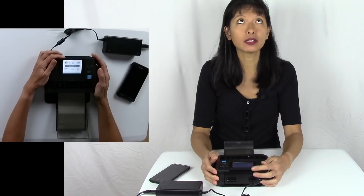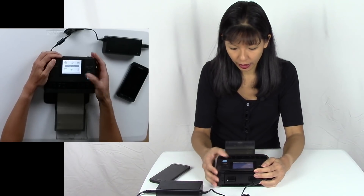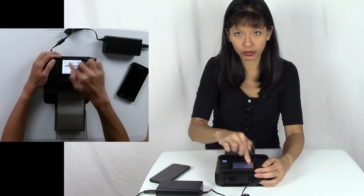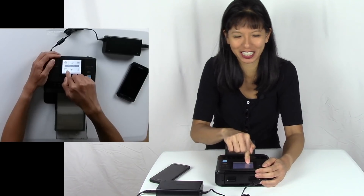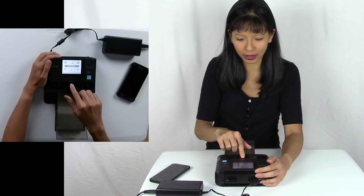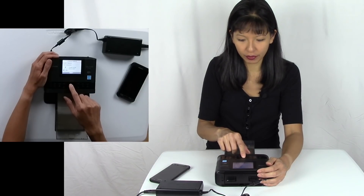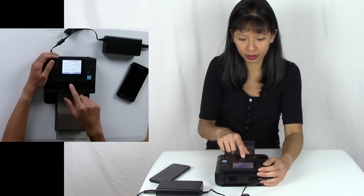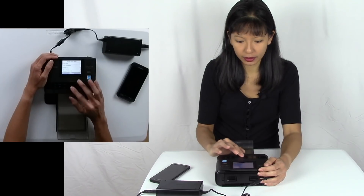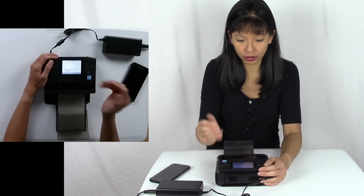The screen flips up so I can see a little better. Note: it's not a touch screen — that was my first inclination. To get it on your Wi-Fi, hit Wi-Fi Settings > Connection Settings > Set Printer Name, then Via Wi-Fi Network > My Connection, and then search for an access point. I can see all the different Wi-Fi networks and then I want to enter my password.